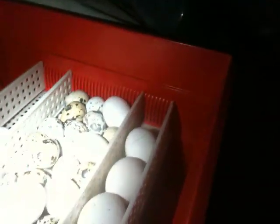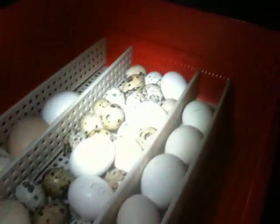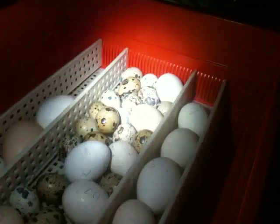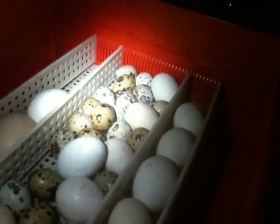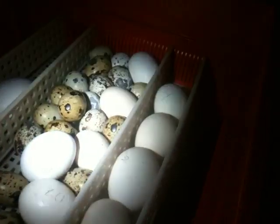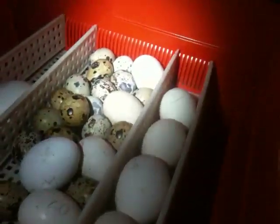And plus, with quail eggs, you don't have the chance of them exploding. If you're getting a bad chicken egg, it'll explode — and trust me, you know when you've had one because it'll reek. Whereas quail eggs just shrivel up inside and dry out.